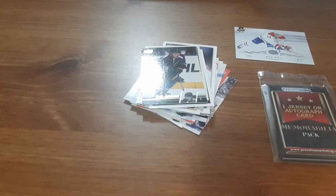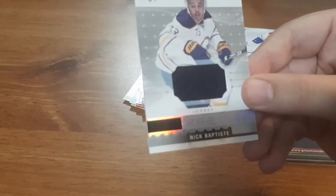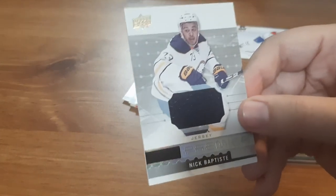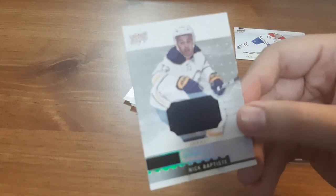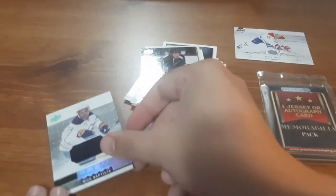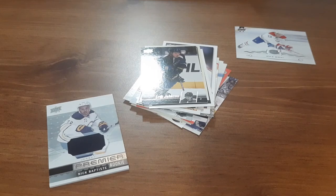Now, what the jersey card is for the 20-pack that I just opened up — it's a Premier Rookie for Nick Baptisk, probably butchered his name a little bit. But it's a nice jersey card. I like the colored jersey cards as opposed to the plain white ones. So that's pretty cool, I wasn't expecting that. I like the Premier jersey cards — I find they're a little bit better.